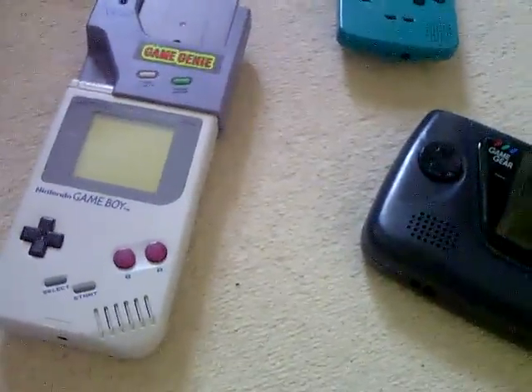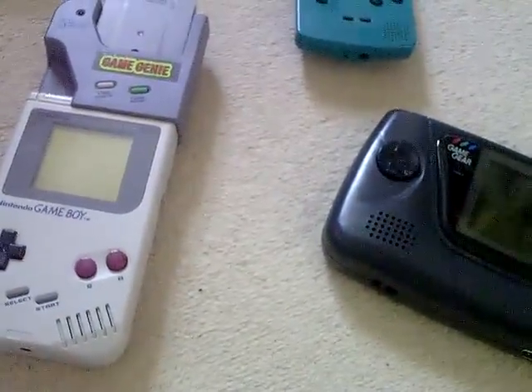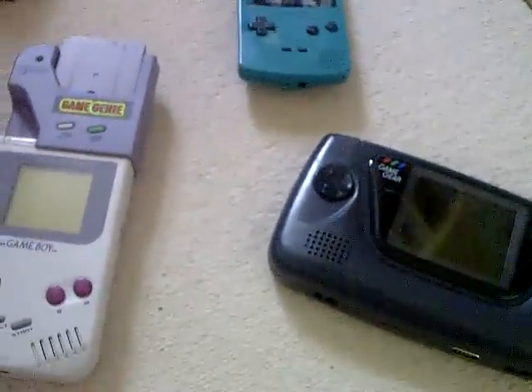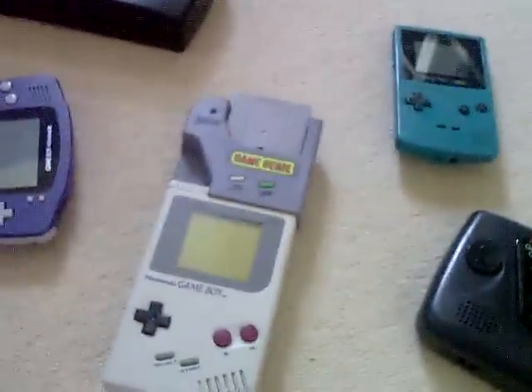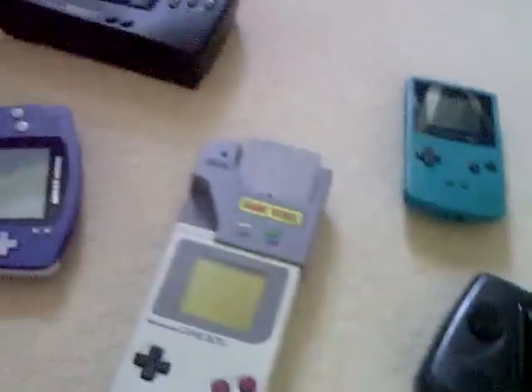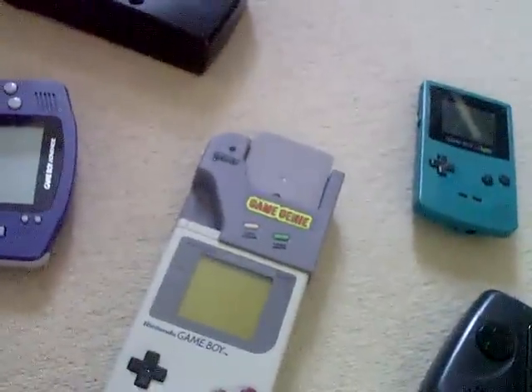Good afternoon YouTube, this is my handheld collection, a response to Amurphy245's attack. I've got a nice selection of all my handhelds out here — I've not got all the ones out I own but I'll tell you the rest as I go along.